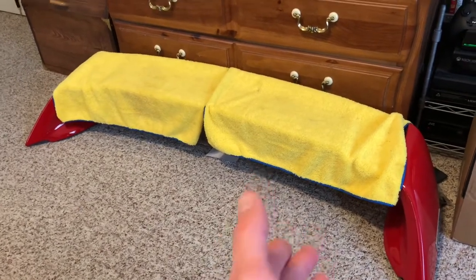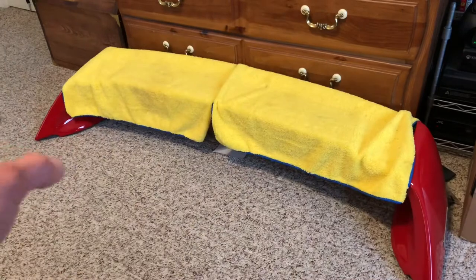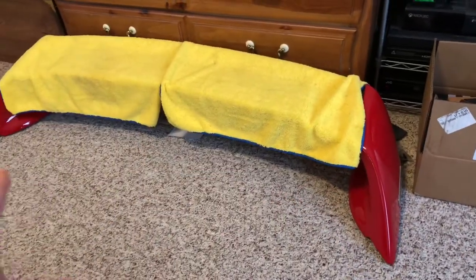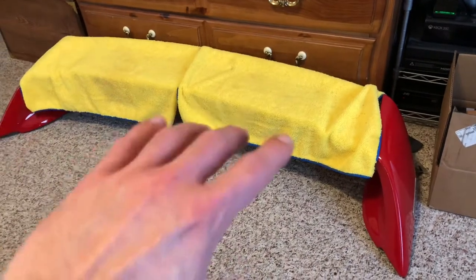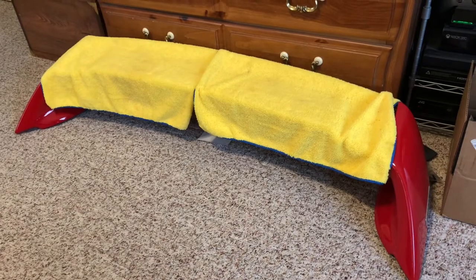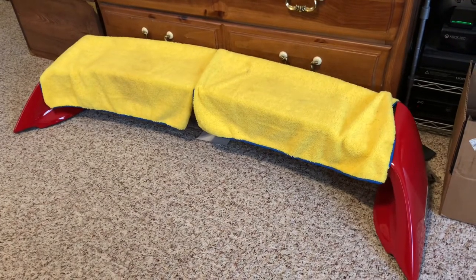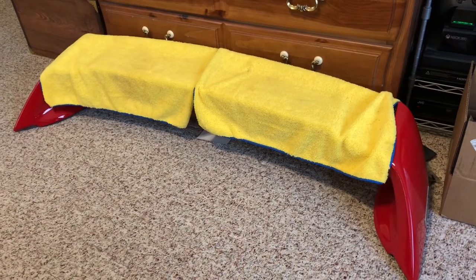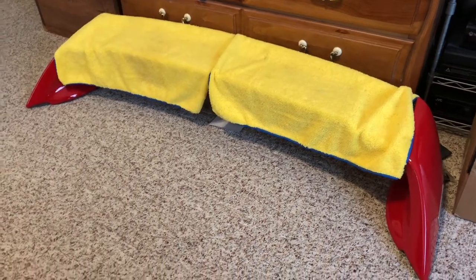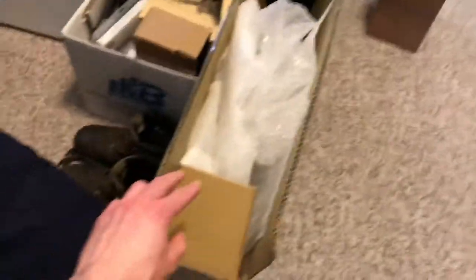They told me the product shown in the picture is something they don't even carry. It was a Mugen wing that was full carbon fiber, one piece with no emblems on the side — the top part carbon, all one piece. I'd never seen anyone have this, so I thought it would be really neat and unique, so I ordered it. Then I received this box right here.